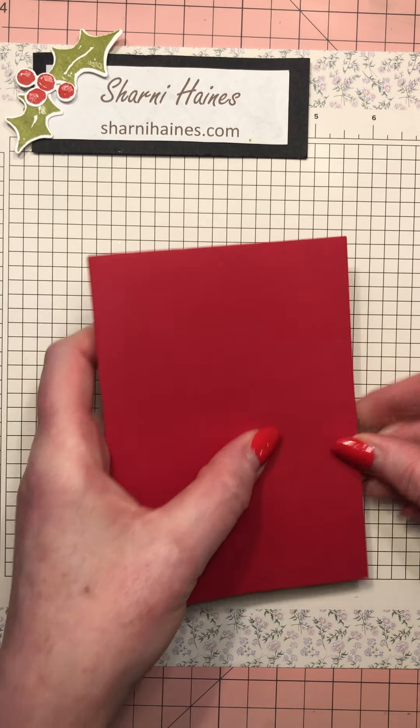Now we can start with the card box base. Definitely fold and burnish all your score marks. Sometimes I like to cut before I burnish, but because this paper is so busy it's actually really hard to see the score marks. This design has been around forever and there are different ways you can do it. This one works out well because you get four boxes out of one designer series sheet, though you'll have to cut the lid from another one.